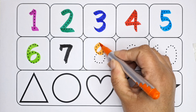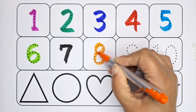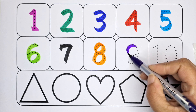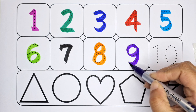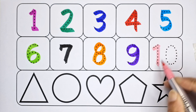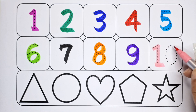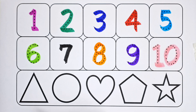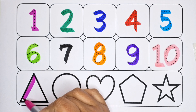Eight — it is number eight. Nine — it is number nine. Ten — it is number ten.